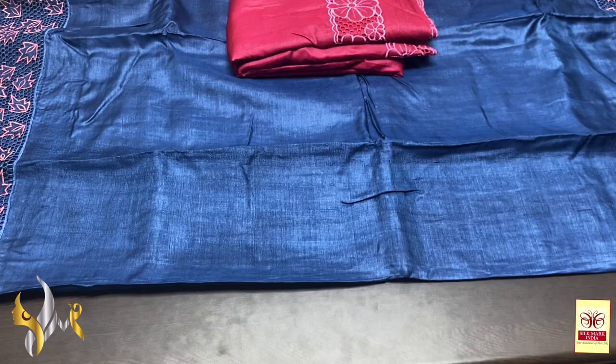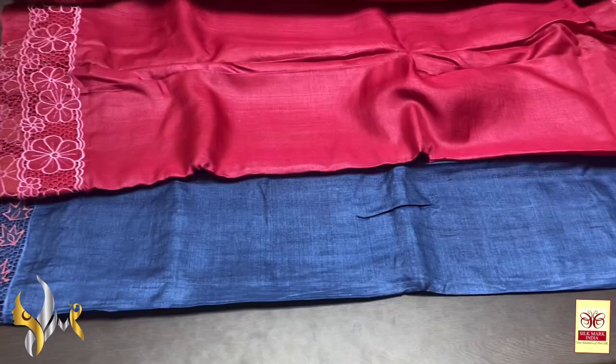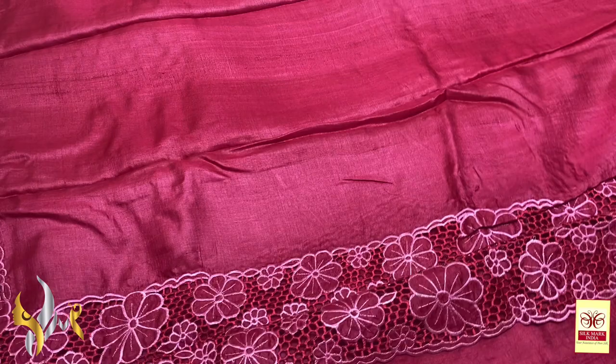To book a saree, just click a picture and send it to us on WhatsApp. The WhatsApp number is given in the description box. The price details and complete details of the sarees are also provided. You can also click the link provided to reach us directly through WhatsApp.